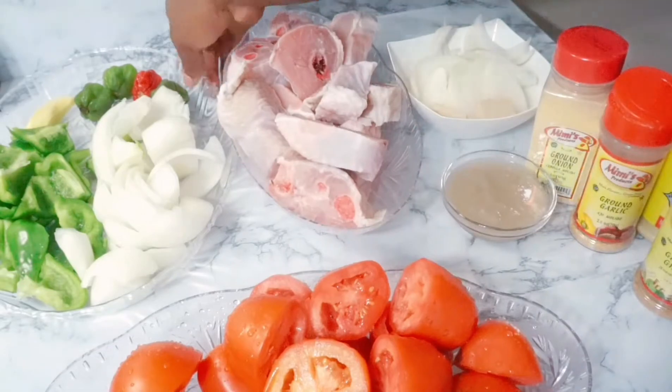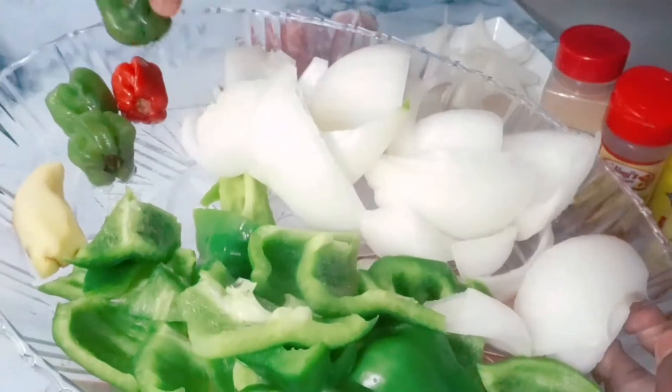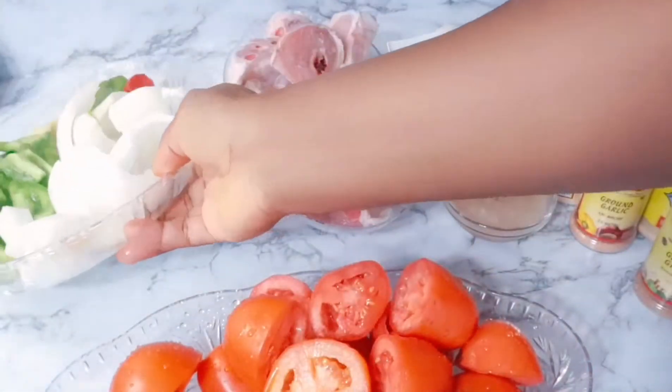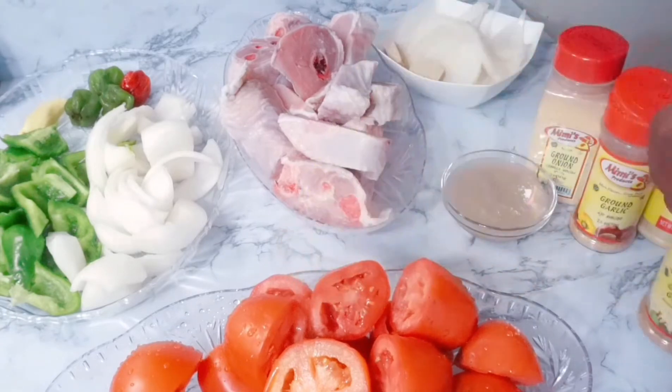For our ingredients, we need fresh tomatoes, frozen turkey — this is the drum steak — green bell peppers, onions, scotch bonnet pepper, ginger, and shrimp tablets. I'm gonna put the measurements in the description box below.